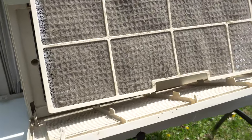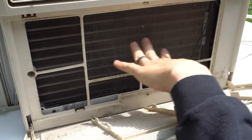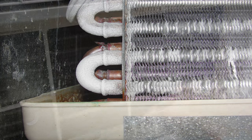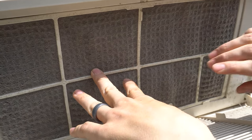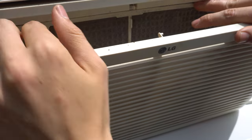By the way, if this filter gets too dirty — like completely caked — your evaporator coil, this radiator-looking thing right here, is going to start to freeze over and you're going to see it turn white with frost. I'm actually going to film another video on how to clean the filter and wash down the coils for anybody that's interested.